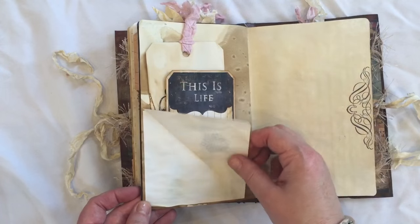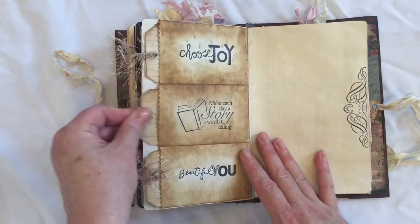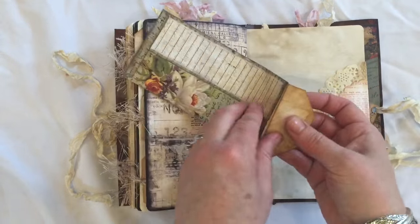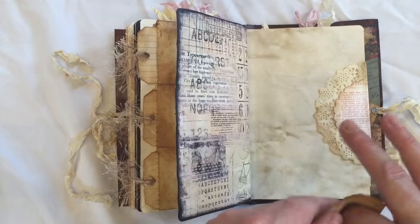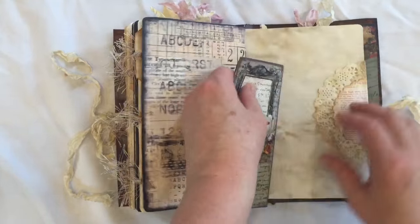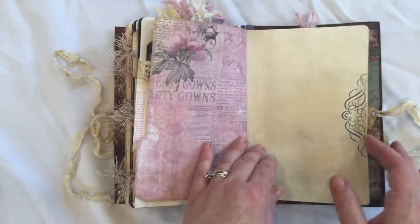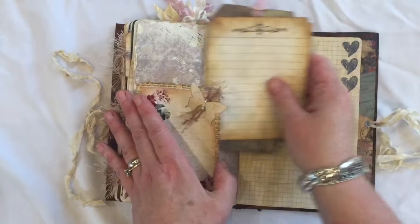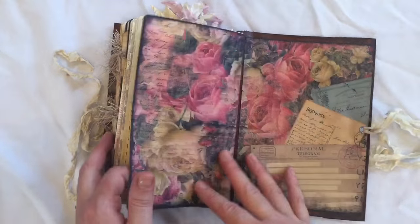And all these little corners do flip up. Some more of these. And this is a Marion Smith long pocket so you can tuck things inside there — I think I've probably glued it together. Oh there we go, all done. I have got a spare one of them so I'll pop that in. Another tag. Another one of these index cards. And that is the back.